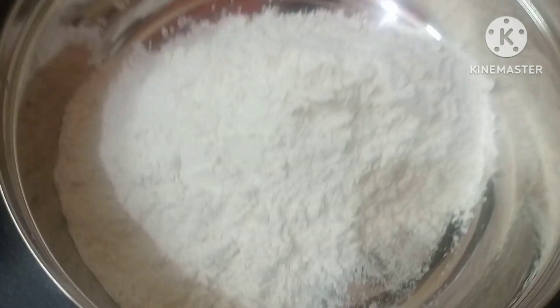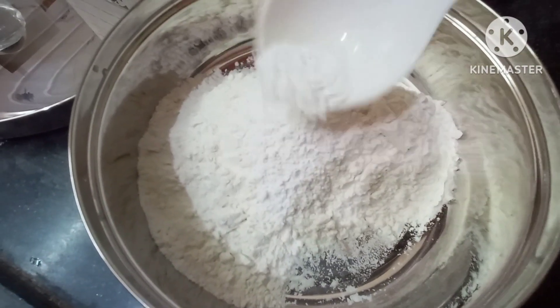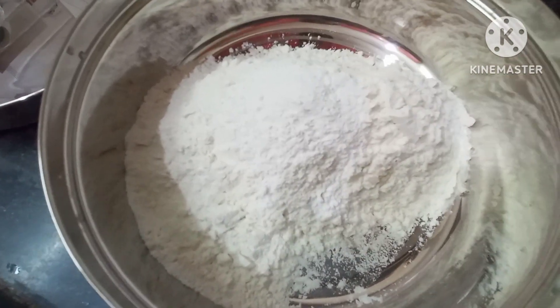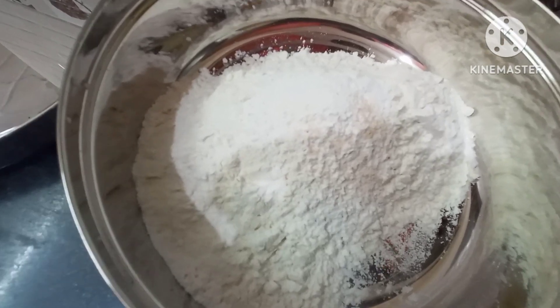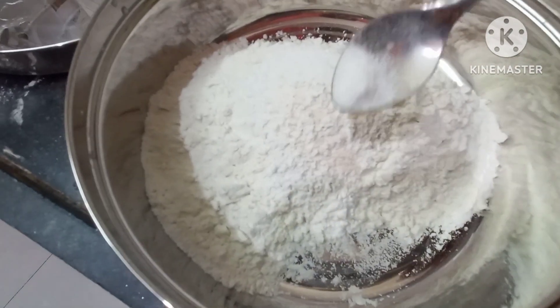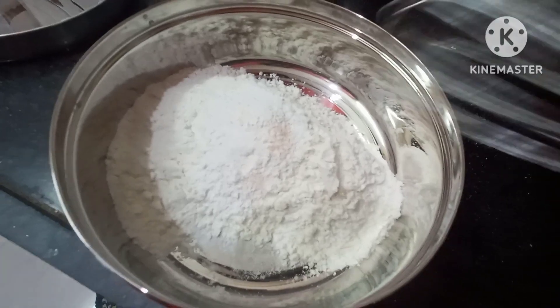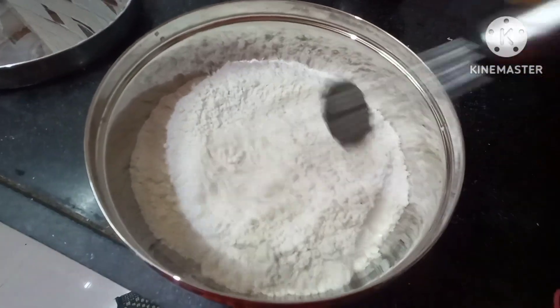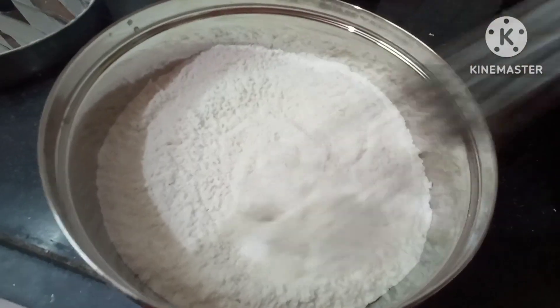I am using baking powder. Add a little pink salt and a little soda, mix it up.